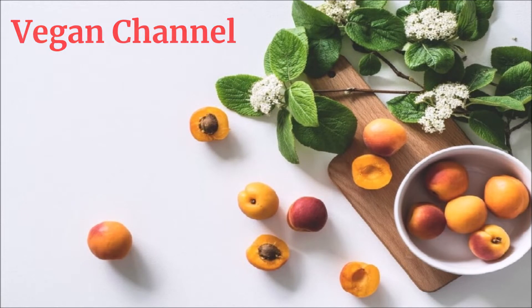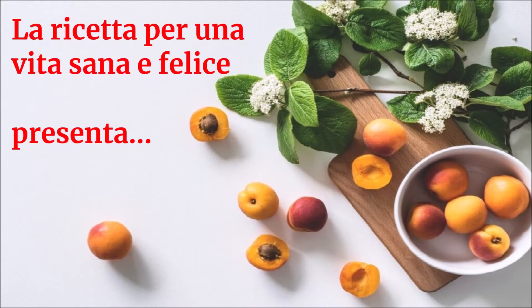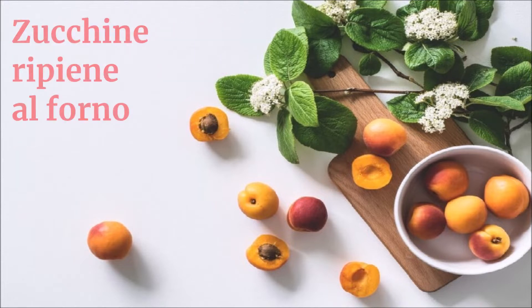Vegan Channel - La ricetta per una vita sana e felice presenta: Zucchine ripiene al forno.